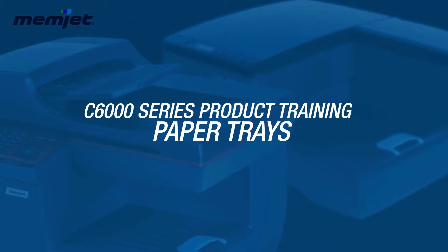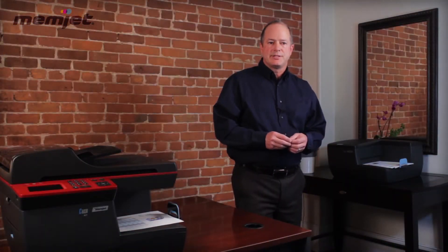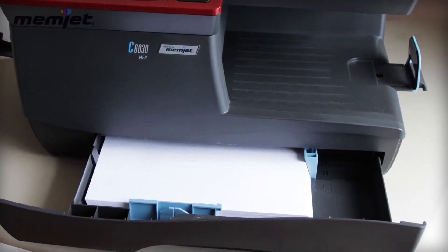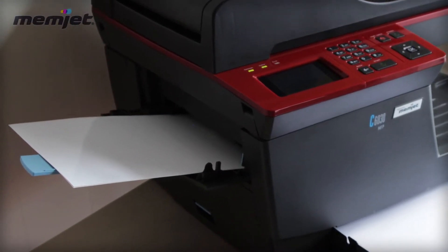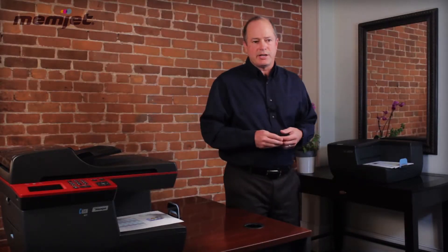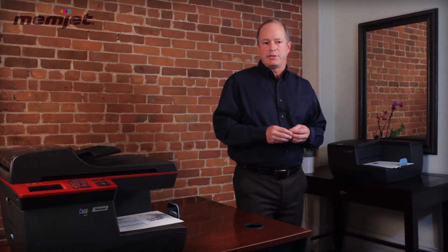Memjet's ink dries within one second without heat, and as a result the power consumption of this technology is much lower than laserjet. There are two paper trays on the C6000 series of printers: the main tray with a 250 sheet capacity, and the multi-purpose tray that can hold up to 20 sheets of different thickness papers. In addition, on the multi-function product there is an ADF that holds up to 50 sheets for copying capabilities.